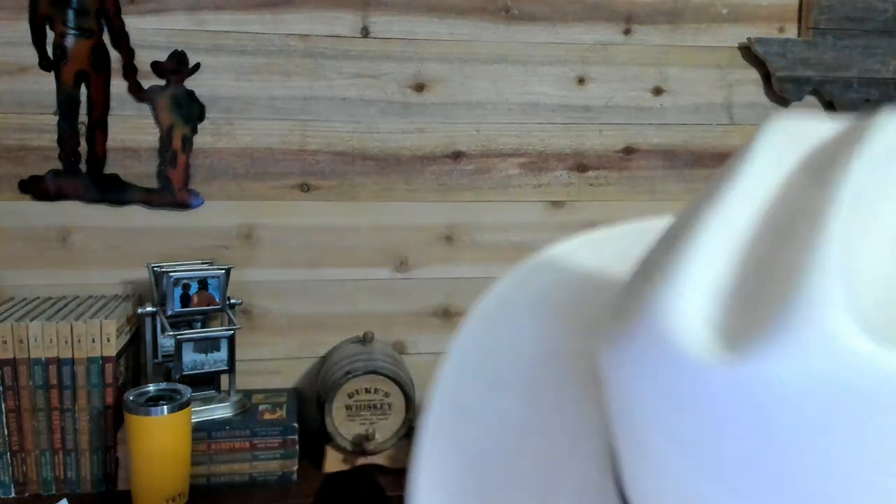Moving on — ceiling fans. If we're doing one ceiling fan, that's going to be $125, and that's assuming that everything is relatively normal and just flows the way it's supposed to.